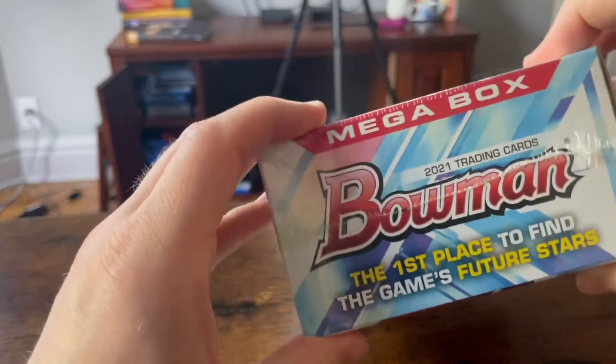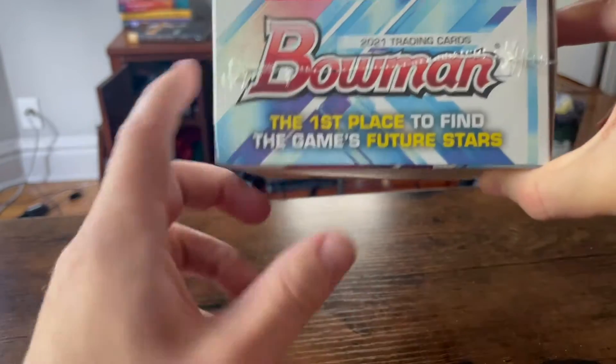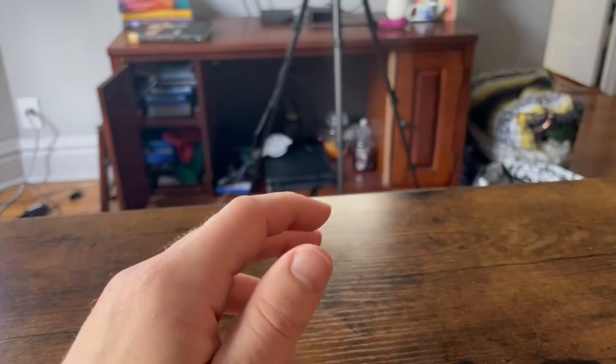Does it guarantee any memorabilia? I have not looked at these packs — no. The big thing about these that I've read online is that it's what you want to get for future stars. So these are things Nick and I are going to have to hold on to probably for a while, because it's highlighting rookies, and baseball players — it just kind of takes a while for them to hit the scene.